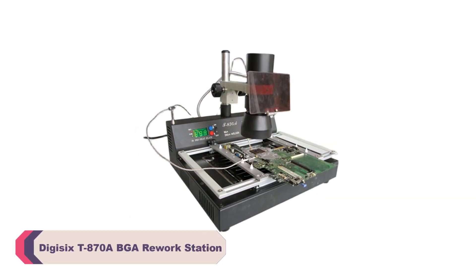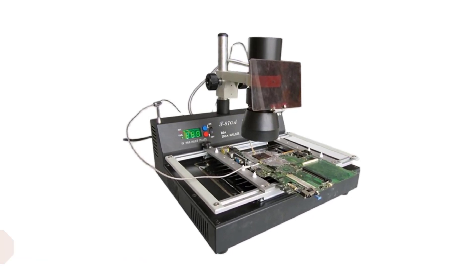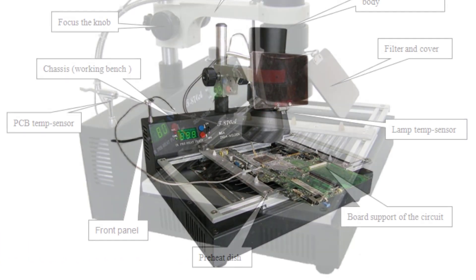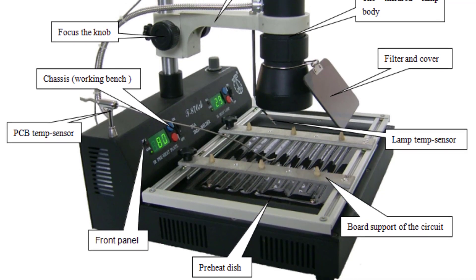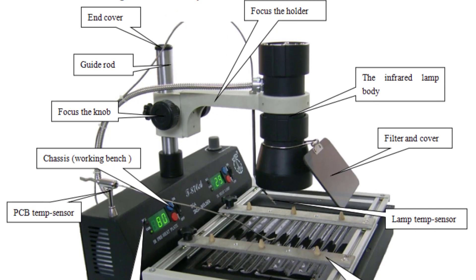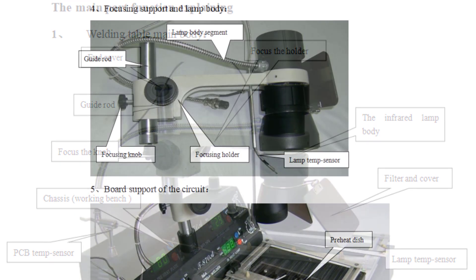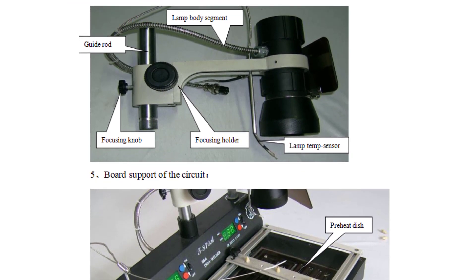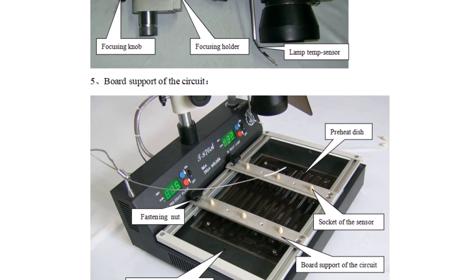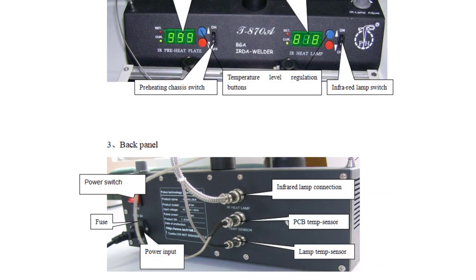Number 3: DIGISIX T870A BGA Rework Station. One of the standout features of the DIGISIX T870A is its precise temperature control. With an output temperature of up to 350 degrees Celsius, it effortlessly handles various soldering tasks, ensuring accurate heat distribution and component rework. The temperature stability is indeed commendable, allowing for consistent and flawless soldering results every time. This rework station's adaptability to different scenarios is truly noteworthy. Whether you're dealing with BGA components, PCBs, or other intricate soldering tasks, the DIGISIX T870A rises to the occasion. The S-Customized option further enhances its versatility, letting you fine-tune the settings to your specific requirements.